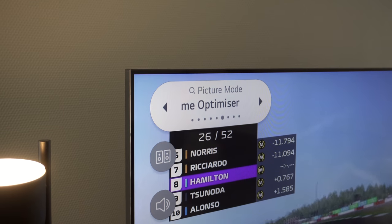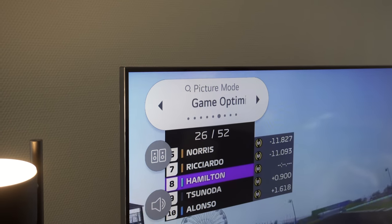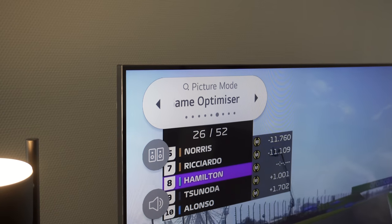For gaming there is a special feature called Game Optimizer mode. It automatically adjusts the picture settings, optimizing graphics and visibility to deliver a gaming experience no matter what type of game you're playing. LG does have a partnership with Xbox for better picture qualities and improved response times, which I will check out in the full review — so don't forget to subscribe.